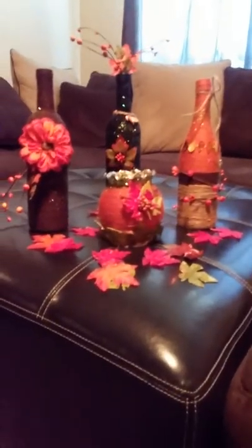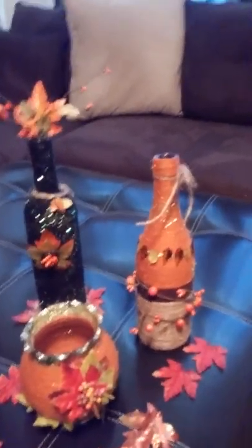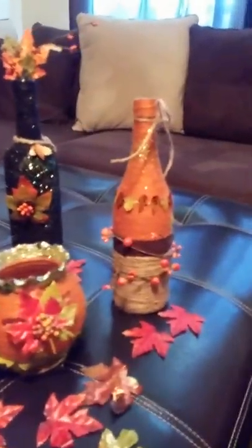I think it was over 40. Yesterday, I finally ran around Hobby Lobby, Home Depot, Dollar Tree, all over, and grabbed the supplies. I've never ever done anything like this before, but last night about 9 o'clock I started making wine bottle decor.